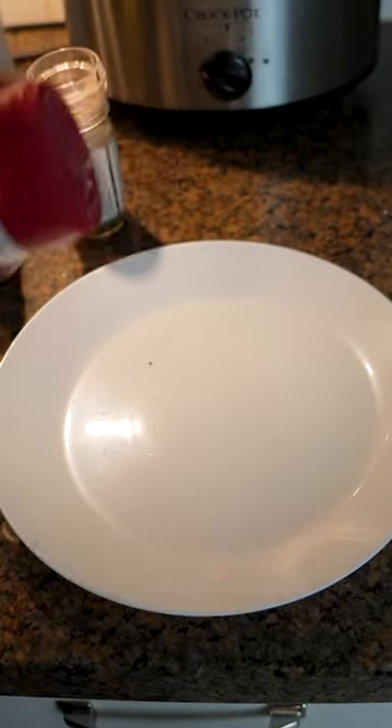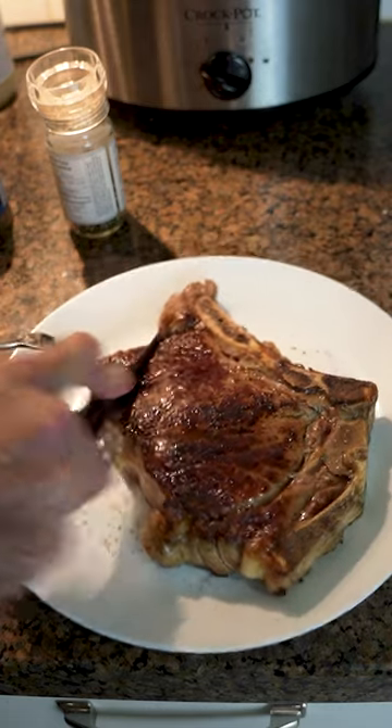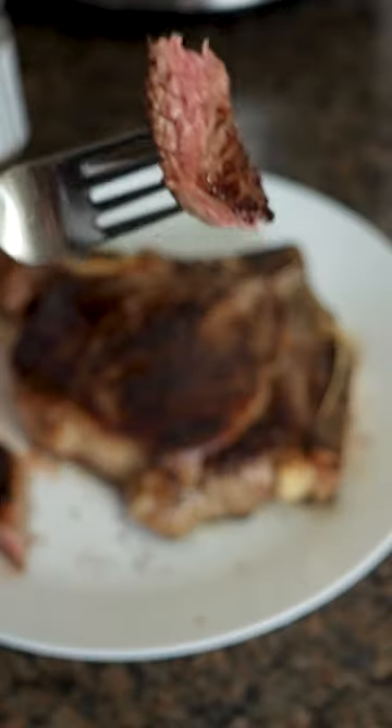Put some salt on the plate and also some smoke salt too. There's the juicy steak. I cut it in whatever direction I feel like — nice and red on the inside. Look at that beauty.